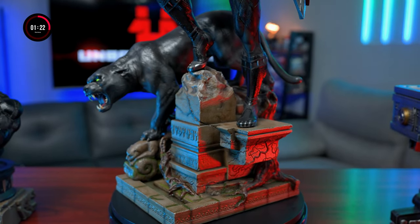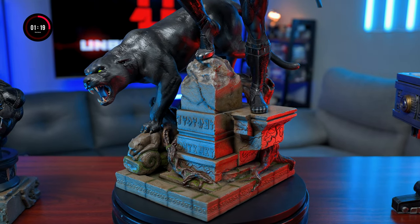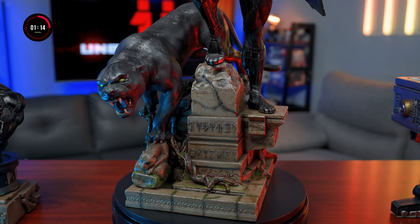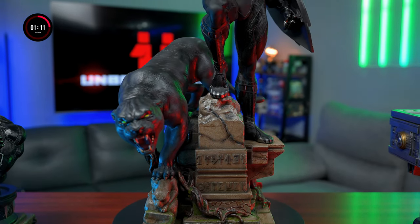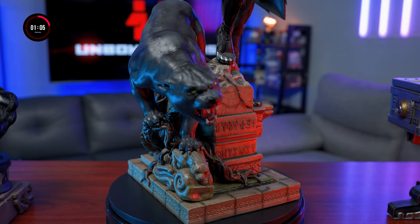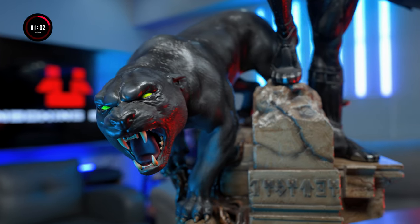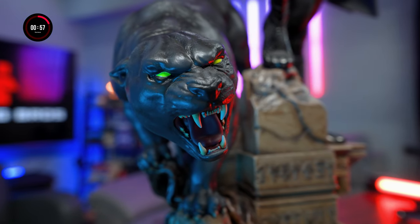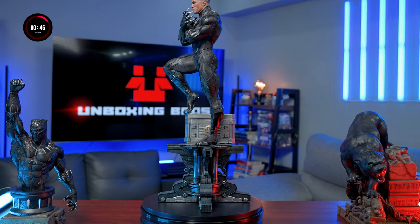Let's talk about the paint. On the Wakanda base they added some wet translucent resin to mimic water, which looks really nice. The moss aren't sculpted but are dust added to the statue. Lots of shading and oil wash on the base make it look really, really nice. I never expected the Wakanda base to look this good — it's not even the reason I pre-ordered this statue, but now I like it more than the vibranium base. Too bad they missed adding the wet effect for the saliva on the panther — it kind of looks dry right now.